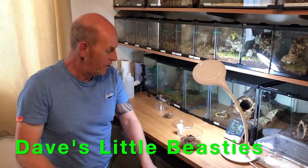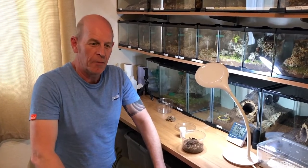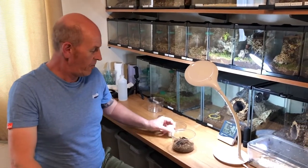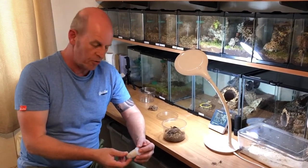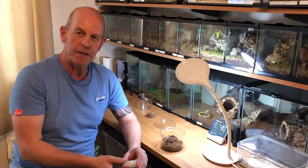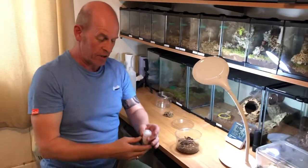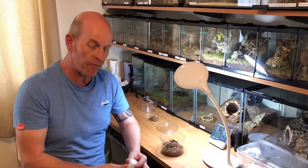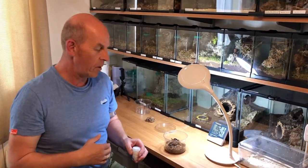Hi there guys, welcome back. We're going to do a little sling enclosure today because we're super excited — we've got through the post a lovely 2-3 cm Sun Tiger sling, Pterinochilus murinus, from that wonderful guy Dave's Little Beasts — that's me. So this is basically what I suggest we do when you get your sling home. This is how I do it; there will be other people who do it differently.